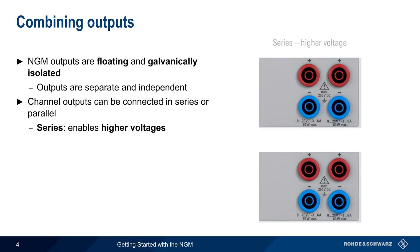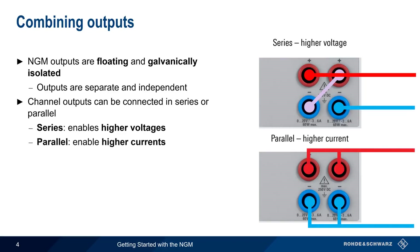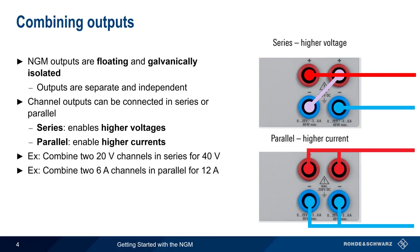By connecting the outputs in series, the NGM can provide higher voltages than would be possible with a single channel. By connecting them in parallel, higher currents are supported. For example, we could combine two 20-volt channels in series to get an output voltage of 40 volts, or combine two 6-amp channels in parallel for a combined output current of up to 12 amps.